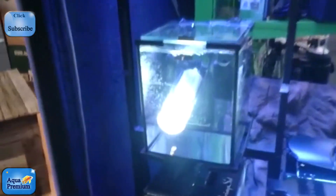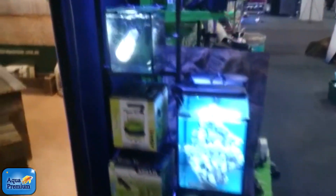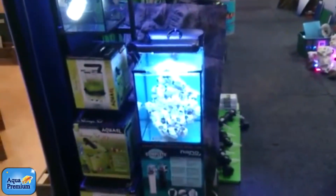Here's an Aquarail shrimp tank display with a light in the water, just showing you that it is a waterproof light. Same with the Nano 30 — that's got a waterproof light as well.